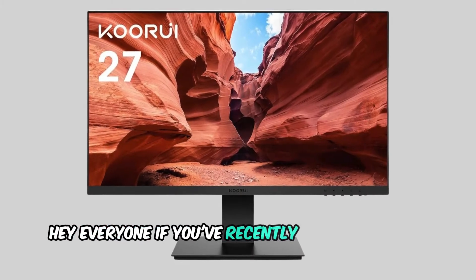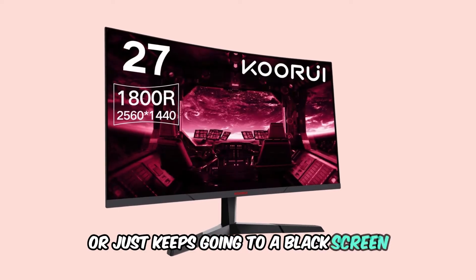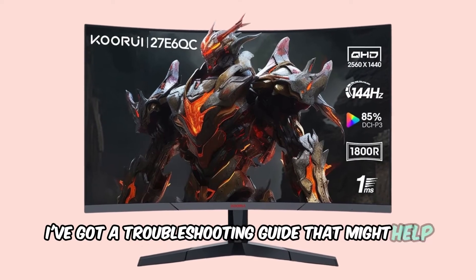Hey everyone! If you've recently bought a Corui monitor and it's not turning on or just keeps going to a black screen, you're not alone. Corui monitors are known for this frustrating issue, but don't worry — I've got a troubleshooting guide that might help you fix it.